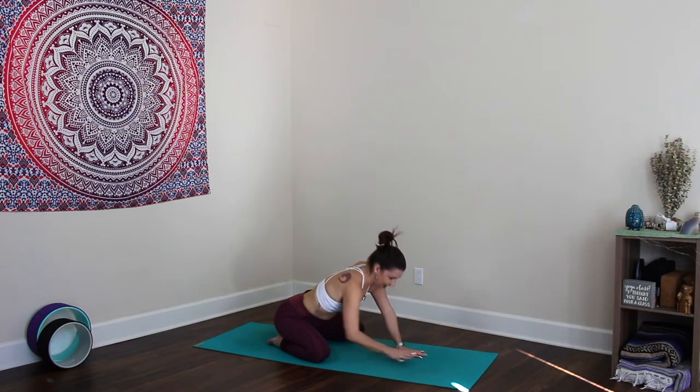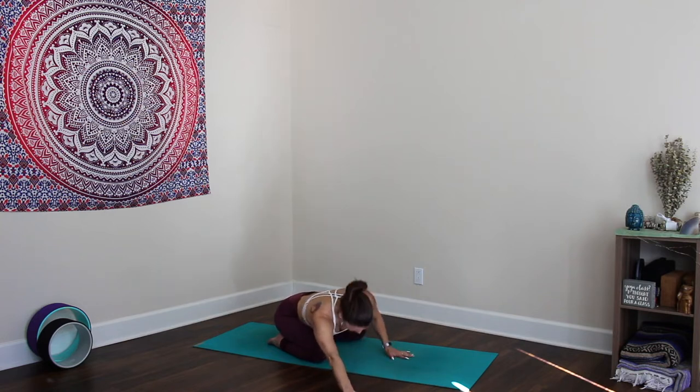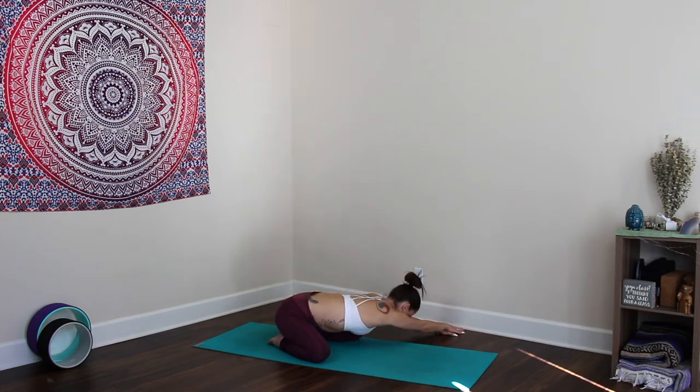Inhale, walk the torso halfway up and then walk the hands over to the right. Really ground down through the left hip, reach the hands forward and away at a diagonal, cross the left hand on top of the right, and then release your head in between your biceps, lengthening through the whole left side of the body. Then make your way over to the other side, stretching up and away to the left, cross the right hand over the left, and release the head in between the arms, holding with your biceps while you stretch away with that right hip.